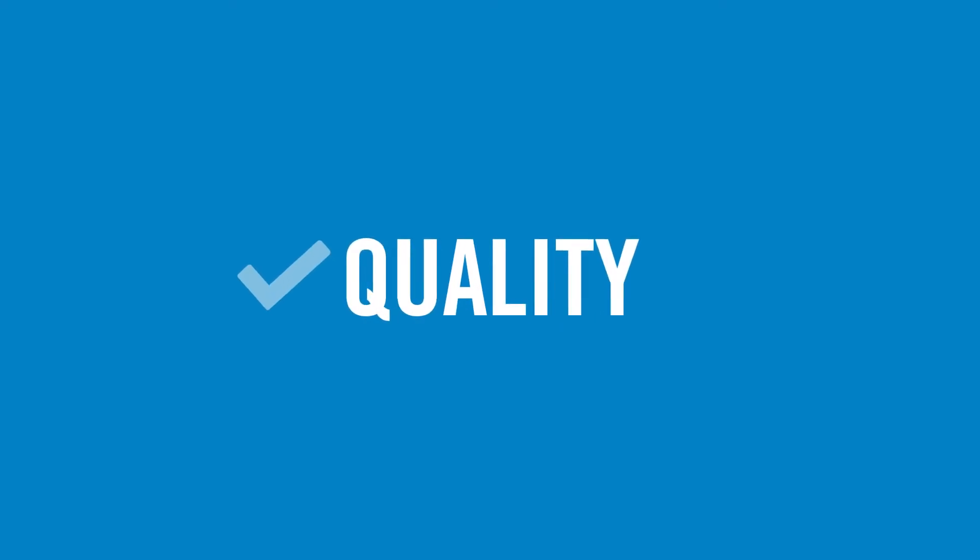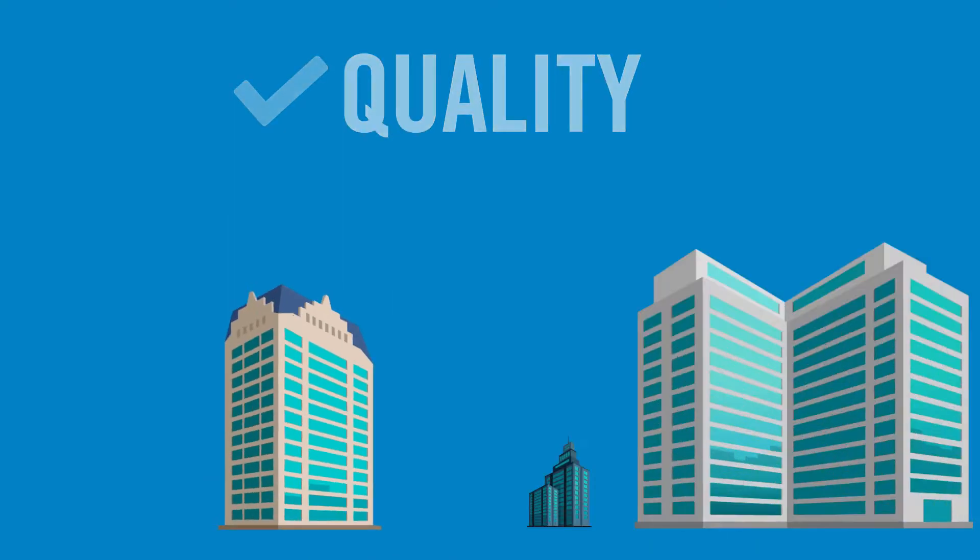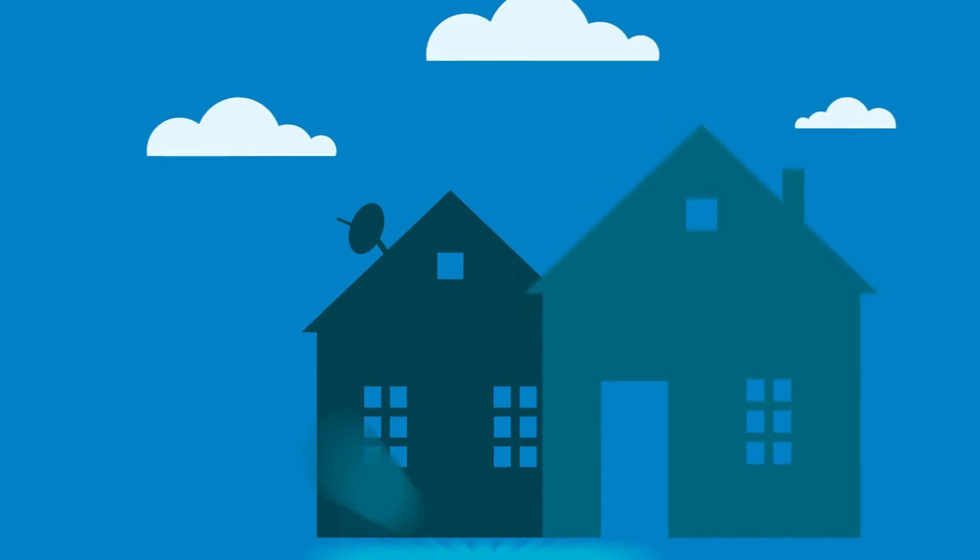We pride ourselves on the quality of our products. They have proven to be highly reliable across multiple applications, from being installed in some of the world's most recognized buildings to home and personal use.